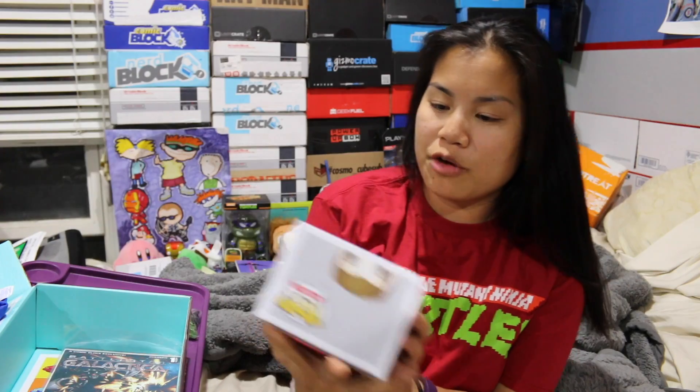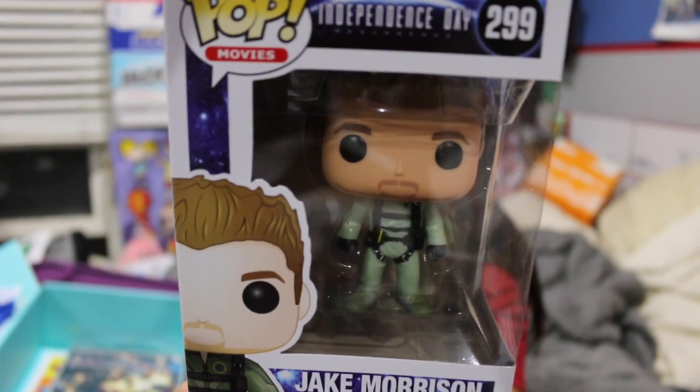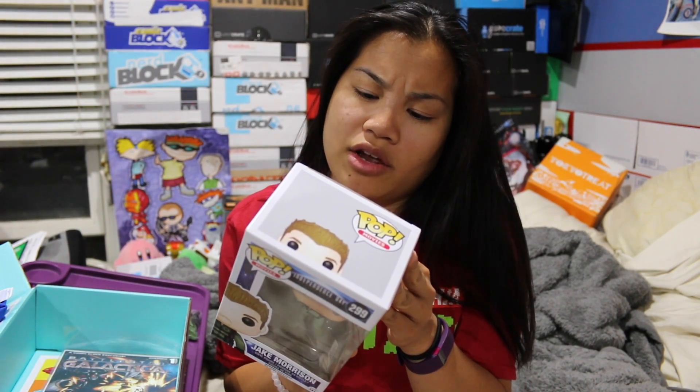The next item we got is a Funko Pop from Independence Day — we got Jake Morrison. This is from the new Independence Day, the sequel called Independence Day Resurgence. I've only seen trailers for this, but it kind of looks like the old Independence Day with new characters — basically the kids of the old characters, I think.